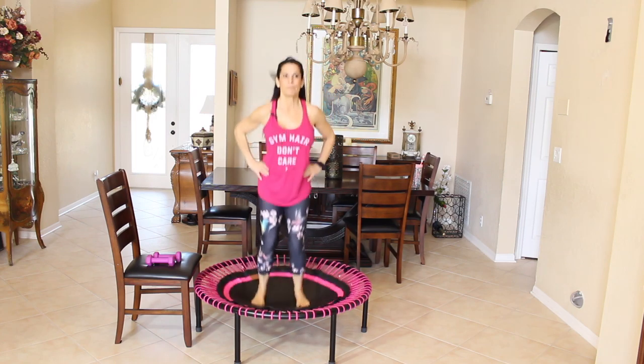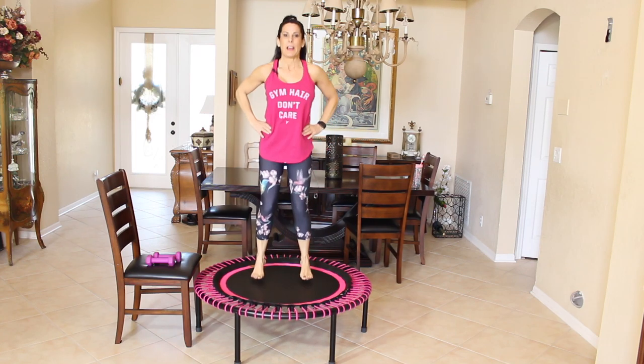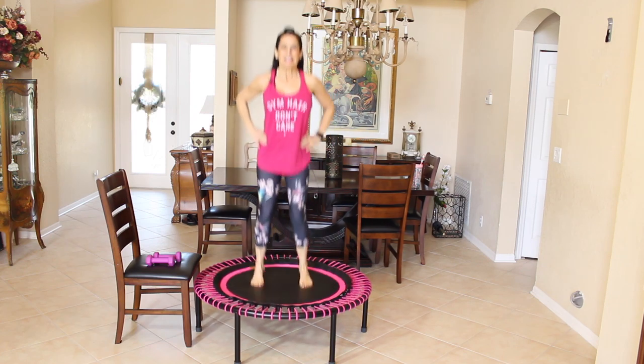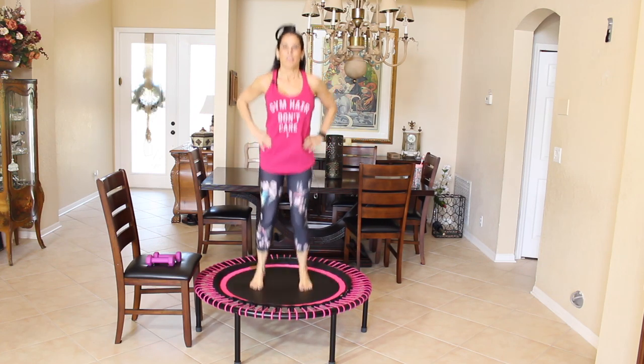I have another beginner rebounding video which uses a resistance band, so I'll put the link to that on this video.